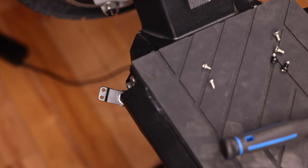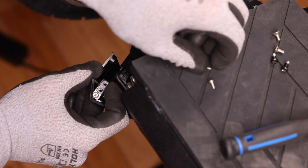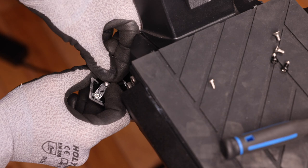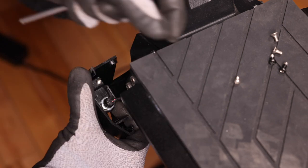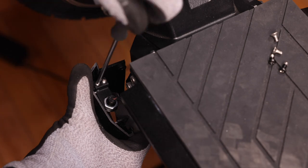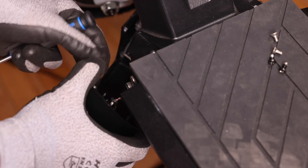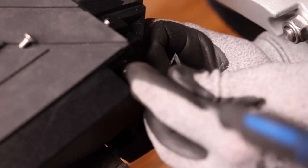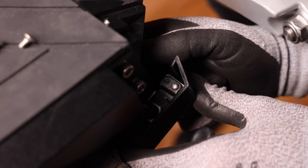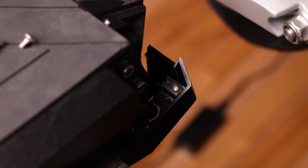Now we can install it on the scooter. We'll take our light bracket and align it with the two holes on the tray, then take our screws and install the light cover. We don't want them too tight because the threading is plastic. Let's head over to the other side, align our bracket with the screws, take our first screw, adjust the bracket accordingly, and take our second screw to secure it.